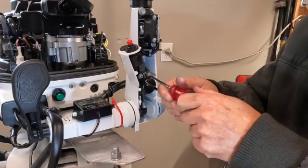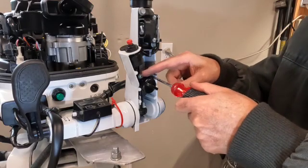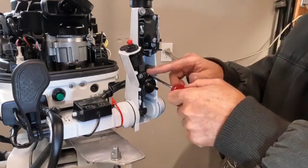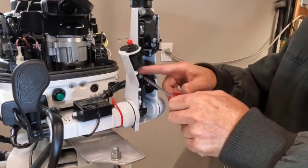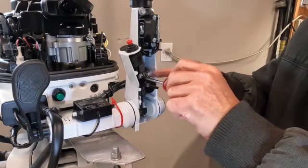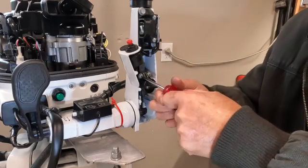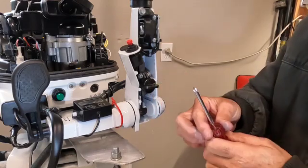When tightening these screws back in, remember you're going into aluminum threads with a steel screw, so don't over-torque or you may strip those threads. Using anti-seize on them will help a lot — with dissimilar metals, it's possible they can seize up. Anytime you remove a screw or bolt on your outboard, put a little anti-seize on the threads. Just nice and snug is all you need.